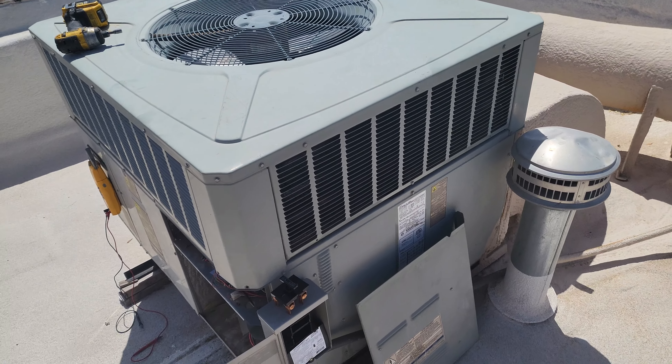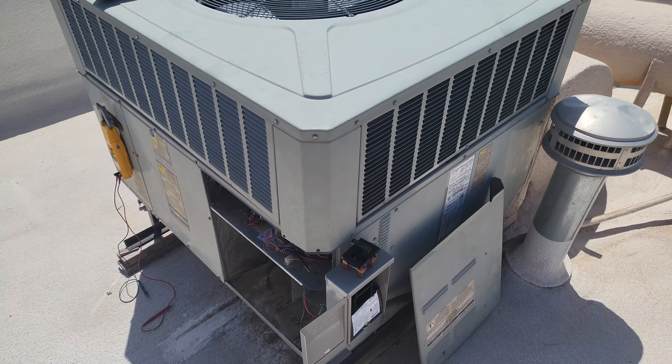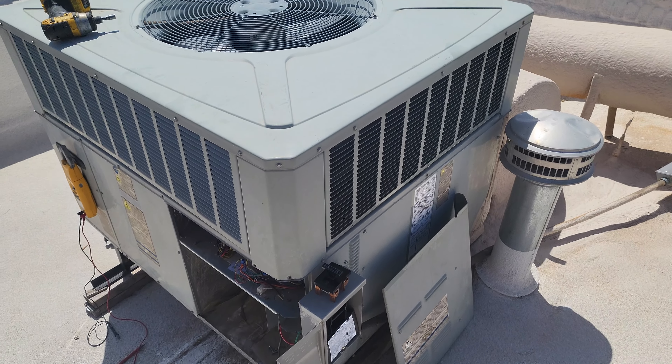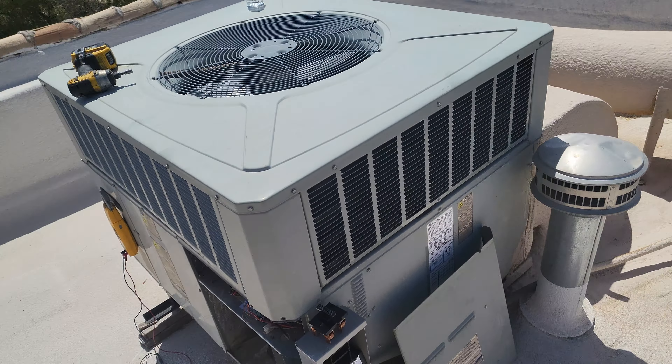What is going on everybody? Welcome back to TMT. I wanted to make a quick video. Surprise, surprise, we're working on a 10-year-old train.